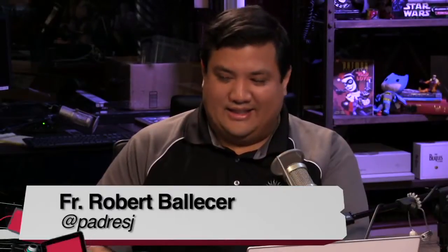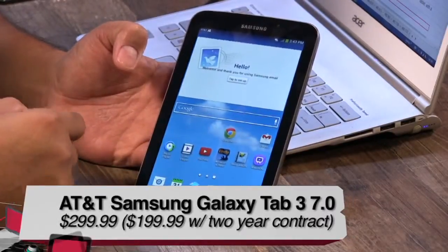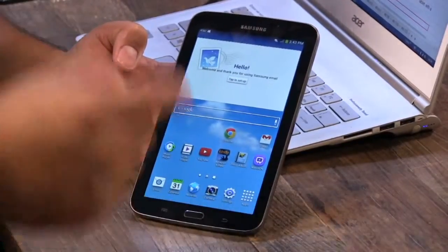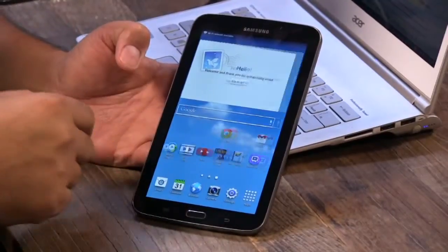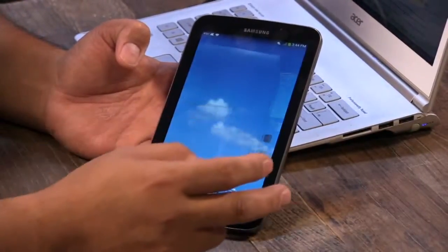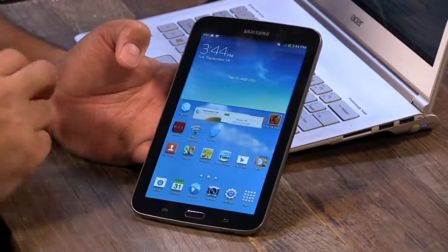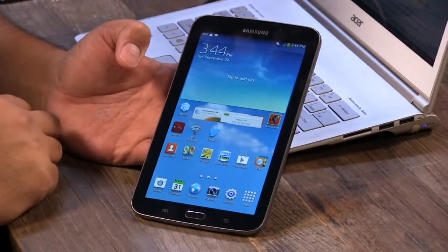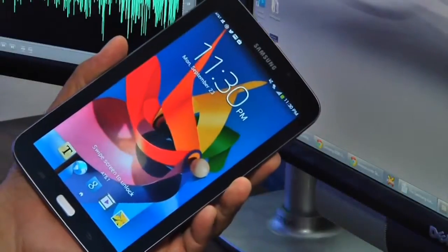First up is Father Robert with the Samsung Galaxy Tab 3 7.0 LTE edition on AT&T. It also comes in 8.0 and 10.1 inch versions, making this the smallest of the three. It's a nice Android device that also happens to have a really fast LTE connection.